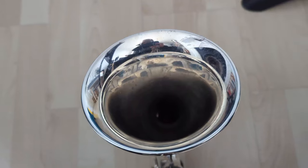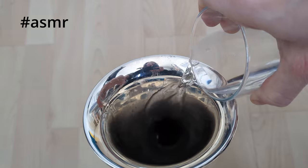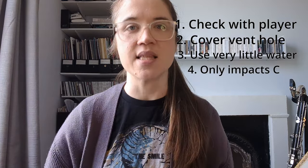The third thing is that you actually don't need that much water. Here I am pouring probably a little bit too much in, so it's going to spill out the bottom C key. I'm not entirely sure this is great for the pads of that bottom C key, so just put a little bit of water in.